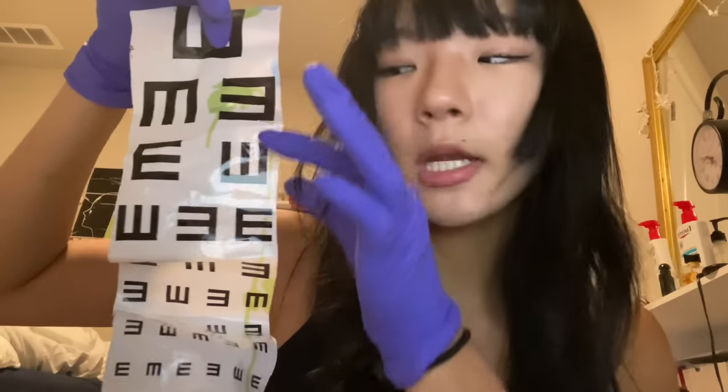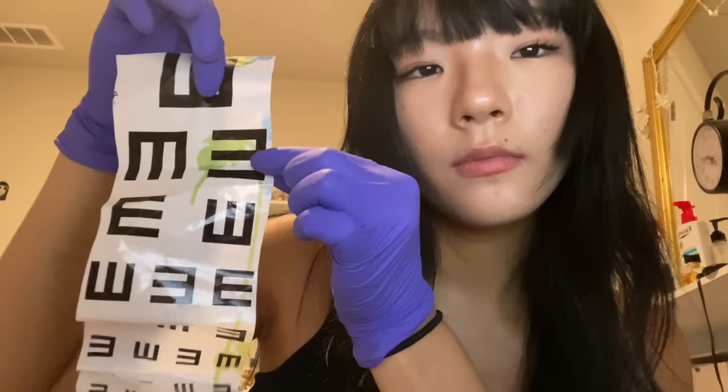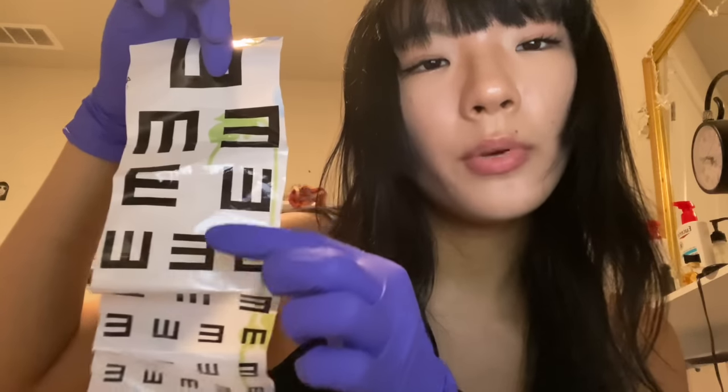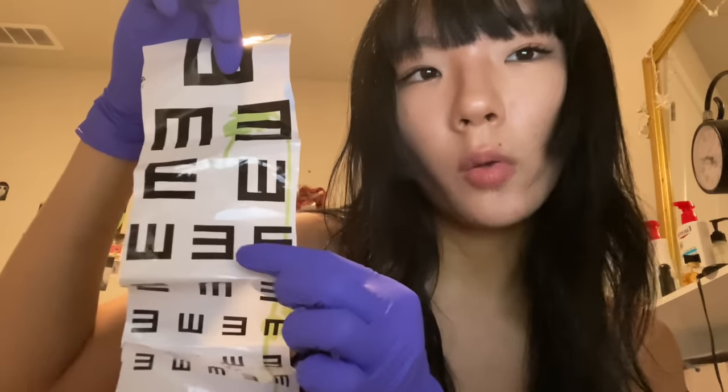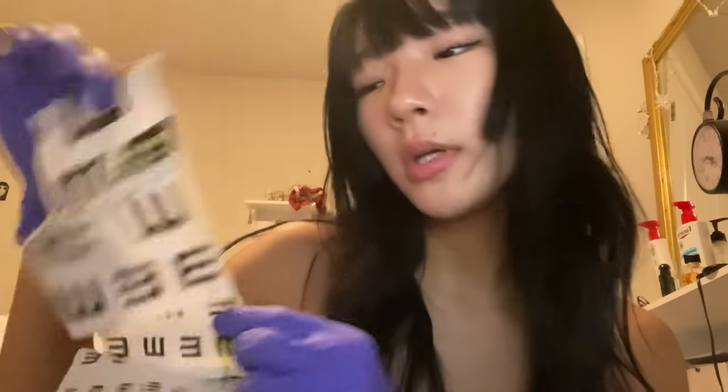Let me go ahead and check your eyesight. I'm gonna point to an E and you tell me which E is the right E. Nope, nope, nope — I mean yeah, nope. Yeah, okay, nope.